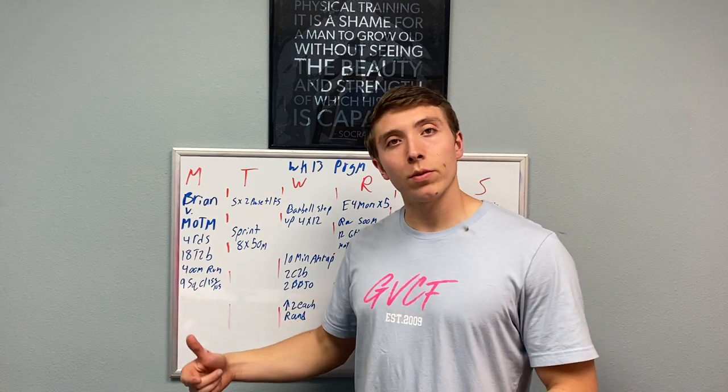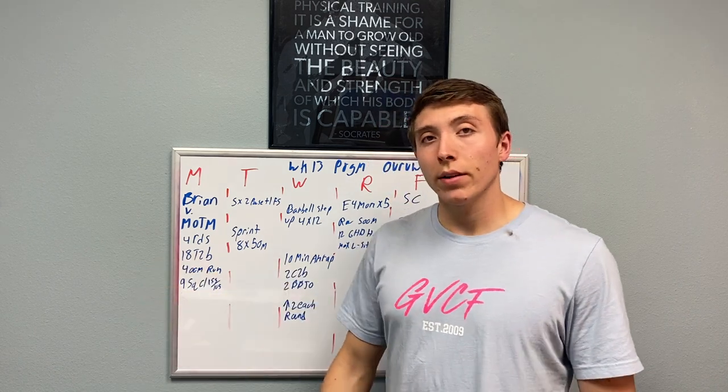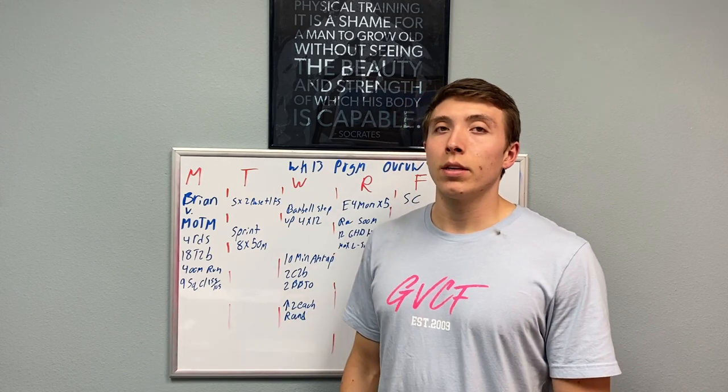He was out for half the month but now he's back and we're going to do his workout on Monday. We have four rounds: 18 toes to bar, 400 meter run, and then nine squat cleans at 155 and 105.